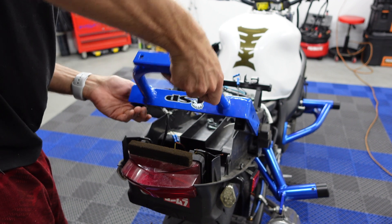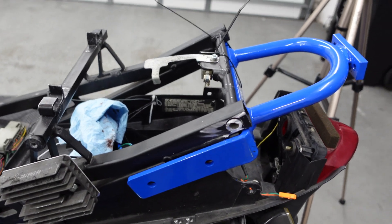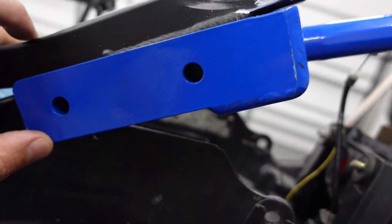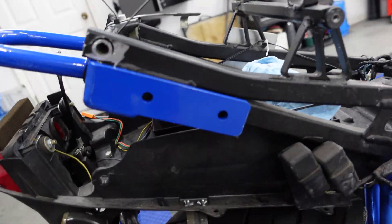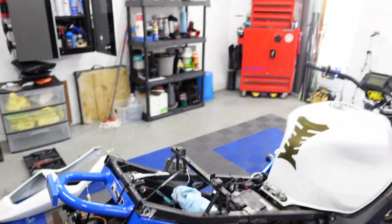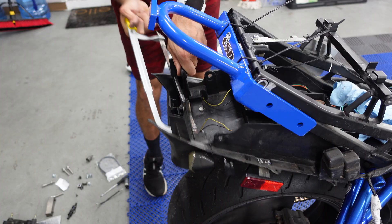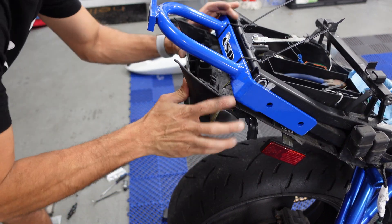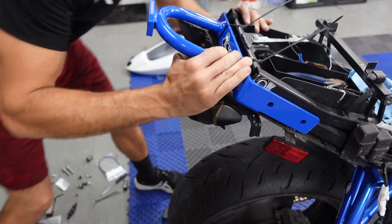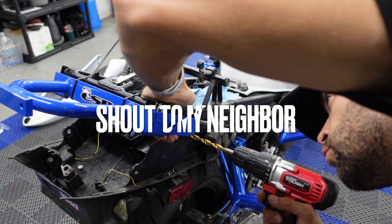All right guys, I believe I have it in the right place. I'm just going to have to drill the holes now — drill out one side first and then the other. I think I'm going to be able to put the tail fairing back on; I have to do some adjustments to that, but overall I think we're looking pretty sweet. If I can keep it as factory as possible, I'm going to be sick. All right, let's get this hole drilled.